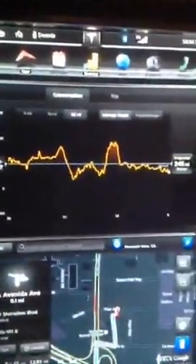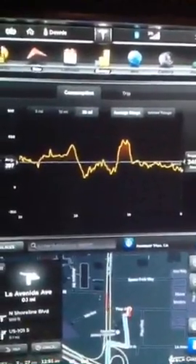There's the center display — it's on music and navigation. You can flip it; you can put on the energy display. I'm pretty conservative in my driving, as you can see. Averaging 297.